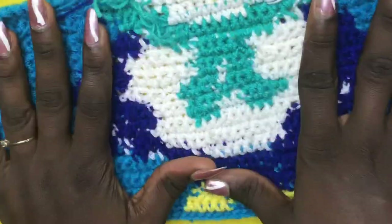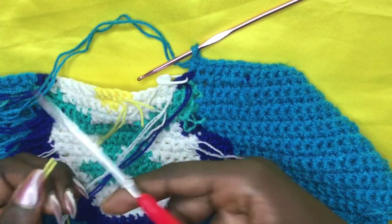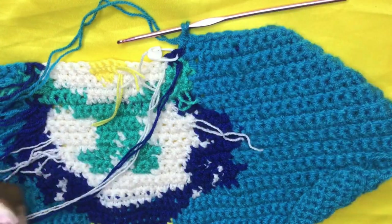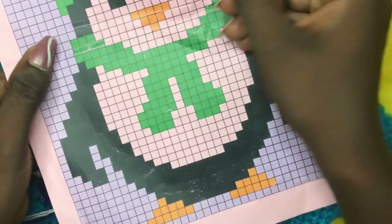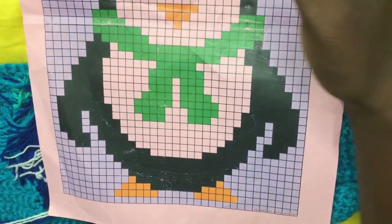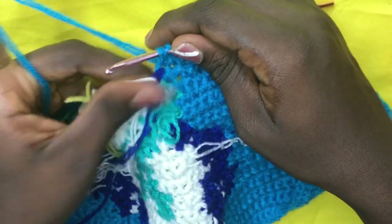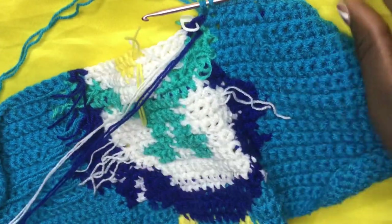For row 28, get rid of yellow — yellow is going off. You will work mainly with your background color, deep blue, and white. Even though we're not working with green for the face/body/scarf section, you still need it for the heart portion. I've placed my stitch marker at the very first blue because you are going to incorporate your first deep blue on top of the very first blue.